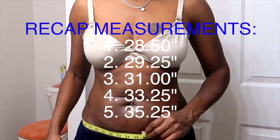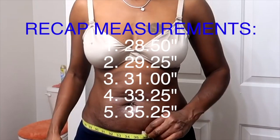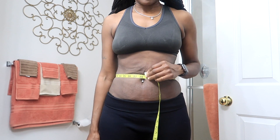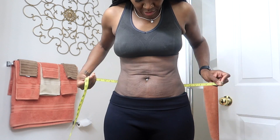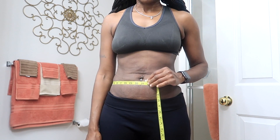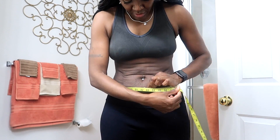My current measurements are: twenty-seven and a half, twenty-seven, twenty-seven and a quarter, twenty-eight and a half, thirty-one and a quarter, thirty-two.